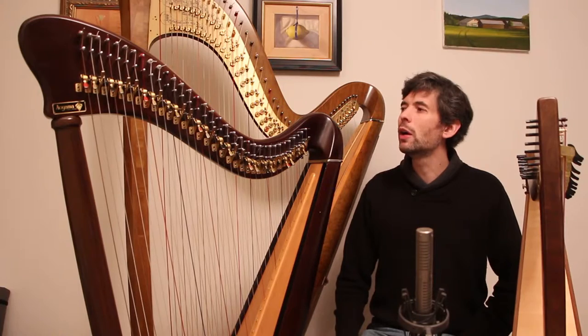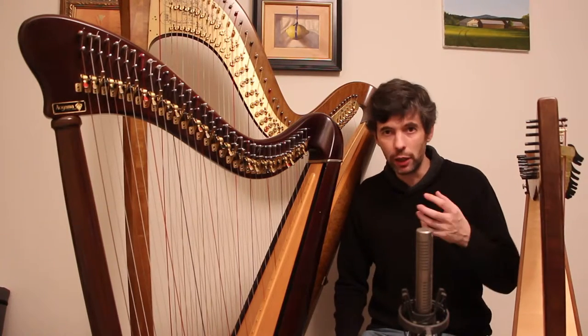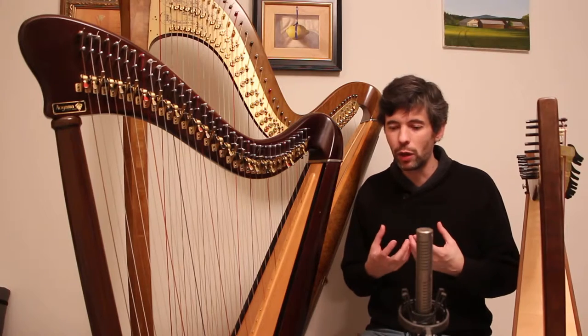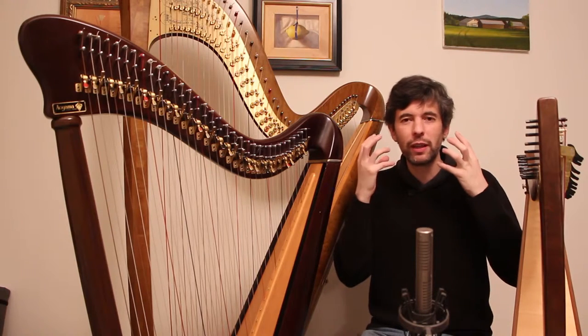Both of them have a good aspect and a bad aspect. When something sounds bright and it's good, we might describe it as bright or bell-like, or crystal clear — it's got a ringing, bright, beautiful sound.